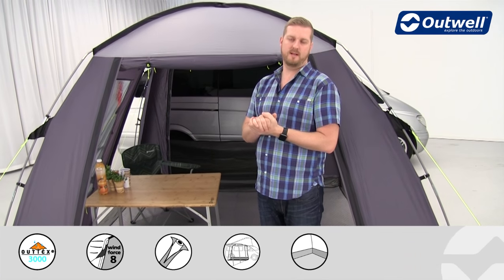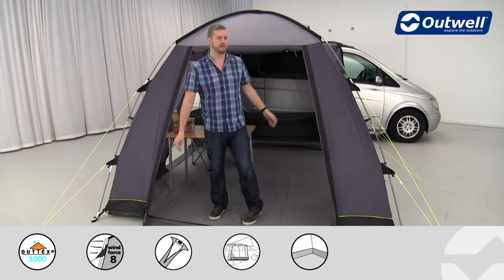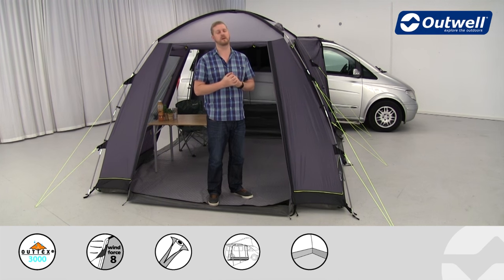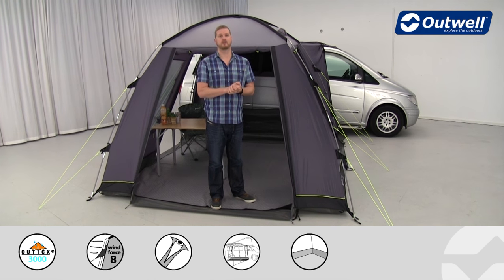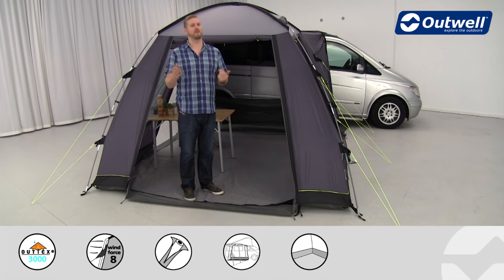There are a few optional extras available for both the standard and the tall version: a flat woven carpet for inside, giving you a bit more comfort; a footprint to go underneath the groundsheet to help protect it and keep it clean and dry on wet and muddy days; and of course our connecting kits. So that's all the features of the Daytona and the Daytona Tall from our cruising collection. Thank you very much for watching.